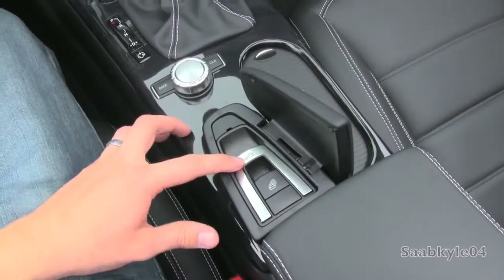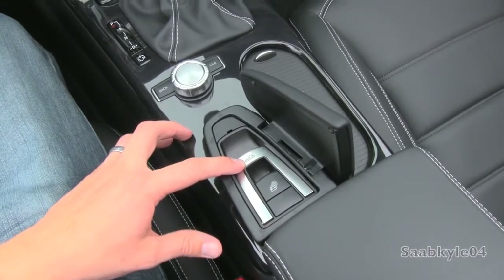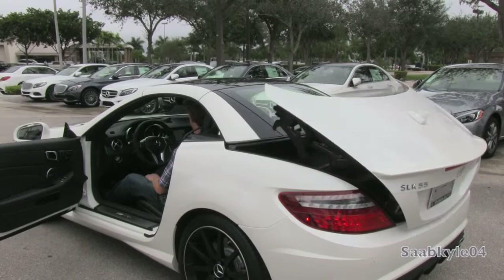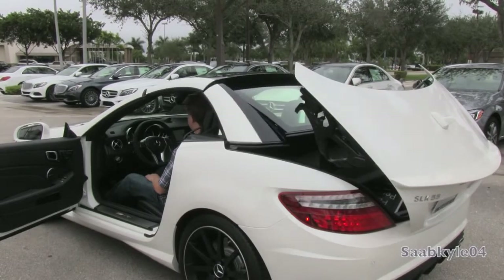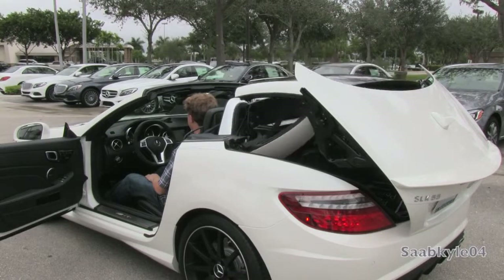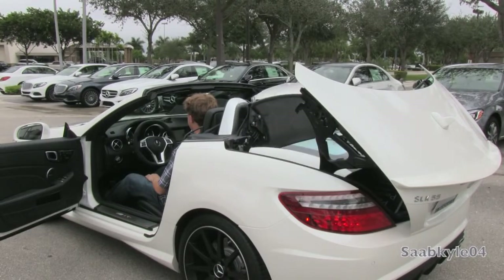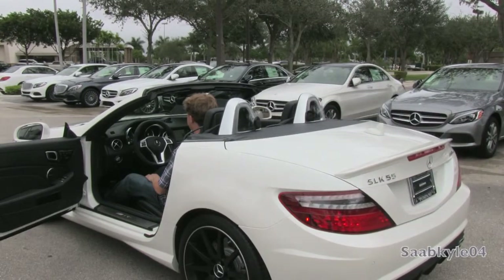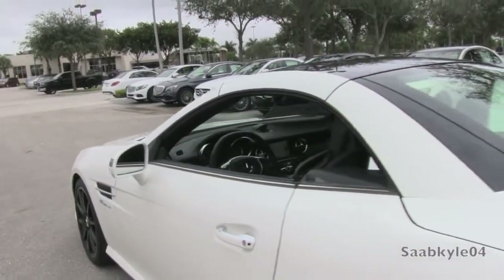Within the center console, you have the controls for the power retractable hardtop — pushing down to close the roof, or pulling it up to retract it and put it into the trunk. There's also a switch that'll automatically pull up all four windows at once, making it a little bit easier to close everything up when the hardtop is done moving. It does impede cargo space a little bit when the hardtop is folded back, but there's still some usable space which I'll show a little later in the video.